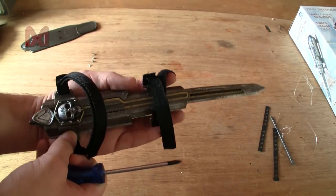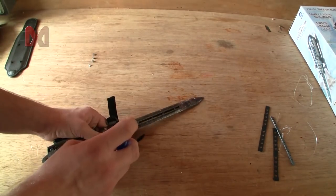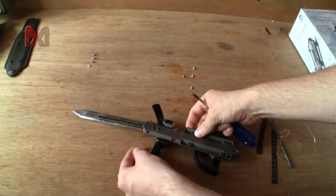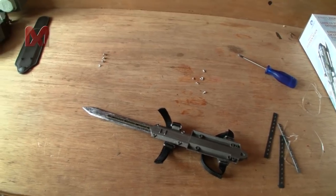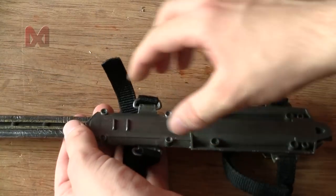I might just strap it to my own vambrace without the pad. Alright, screws are out — let me zoom in really quick, hopefully the whole assembly won't shoot out somehow.